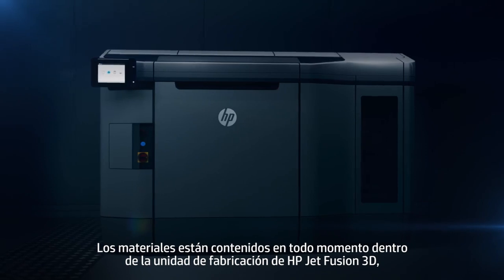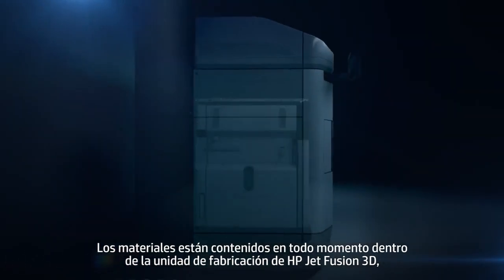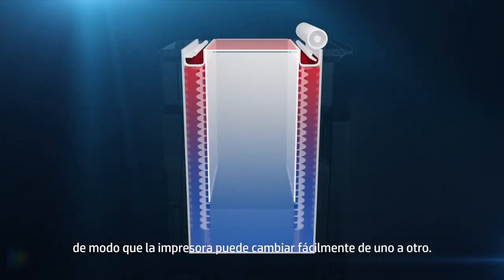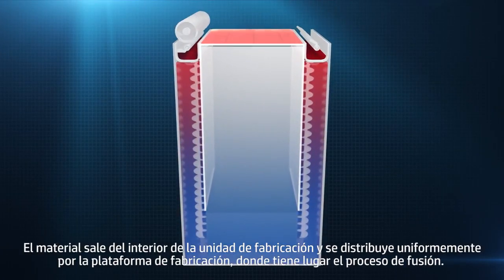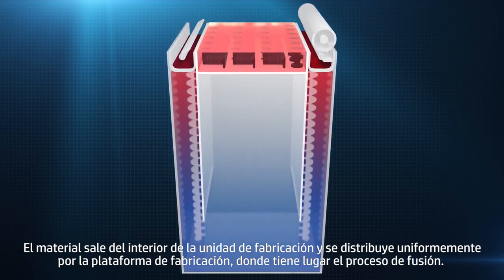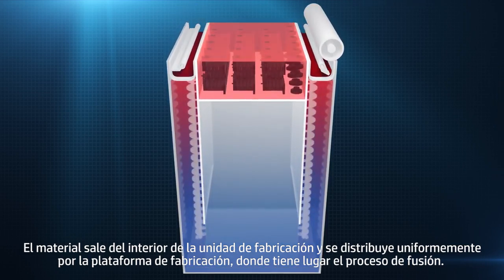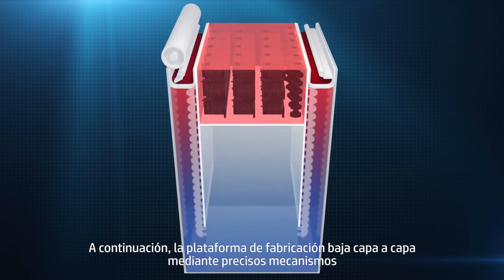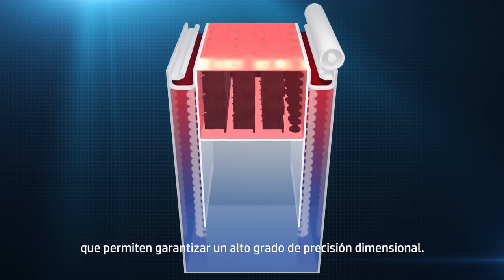The material is contained within the HP JetFusion 3D build unit at all times, meaning the printer can easily switch between a range of different materials. The material is raised from inside the build unit and spread evenly across the build platform, where the fusing process occurs. The build platform is then lowered layer by layer by precise mechanisms, which help ensure a high degree of dimensional accuracy.